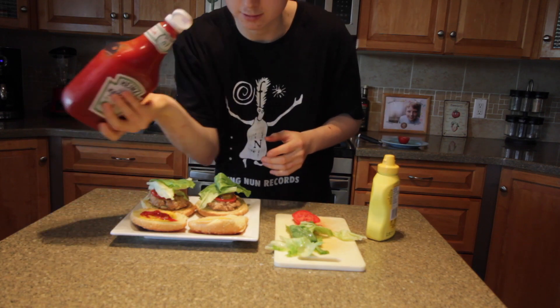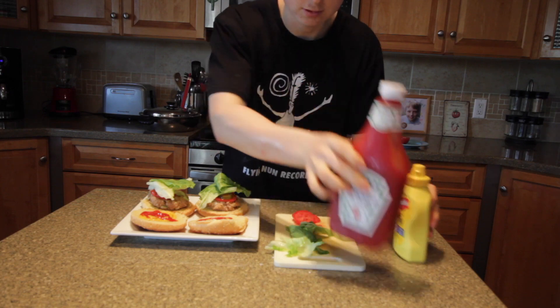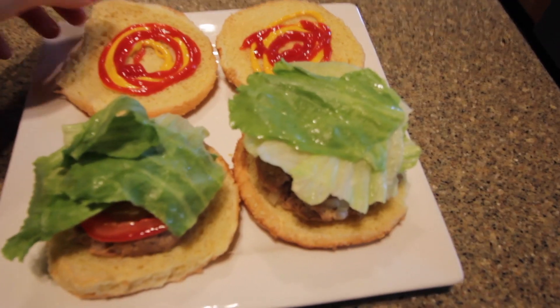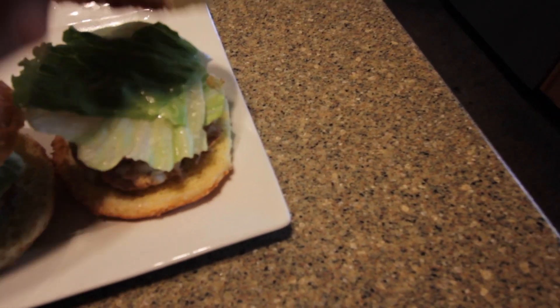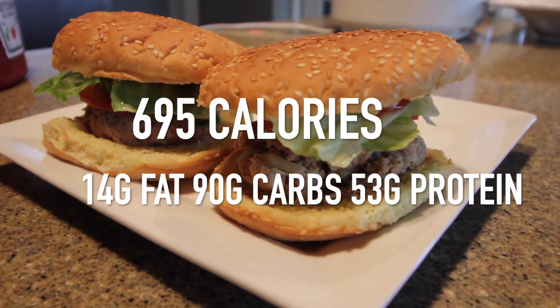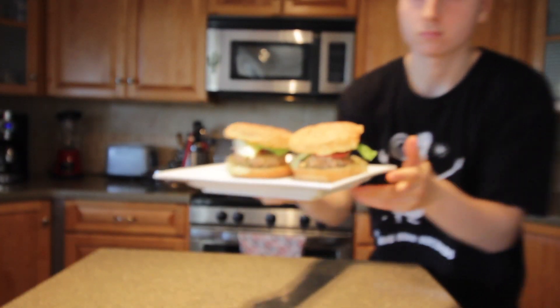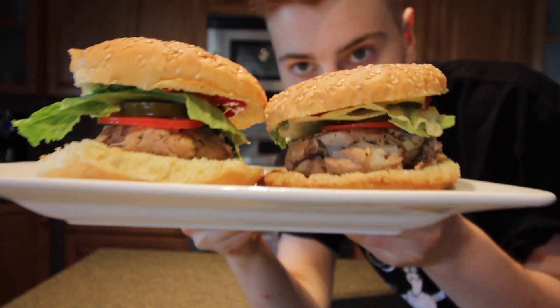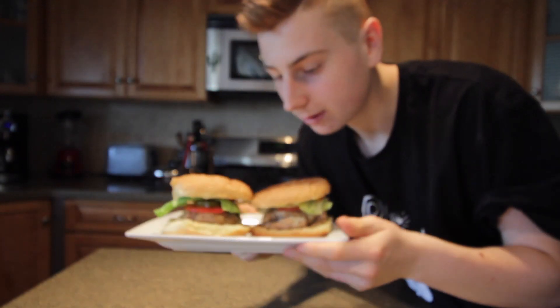Make sure you shake your ketchup a little before using it, because otherwise all the water comes out, which is not ideal. Okay, so the burgers are finished. Now that they are ready, as you can see here, let's give them a quick little taste test.